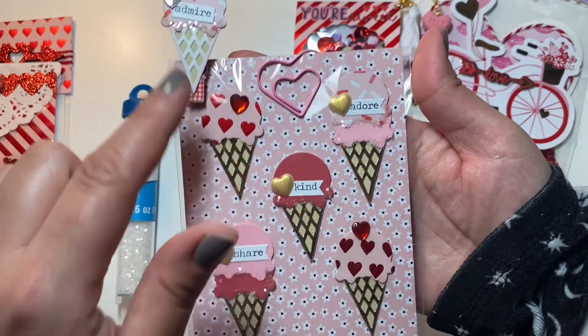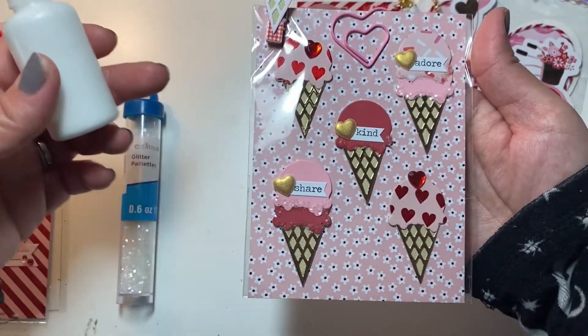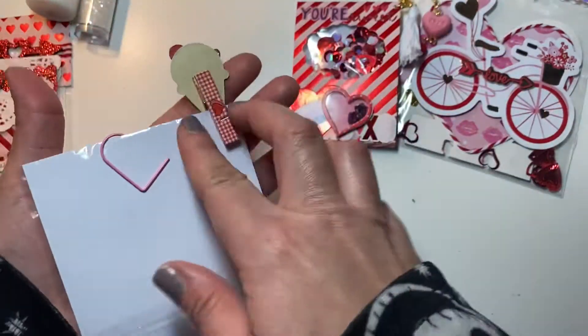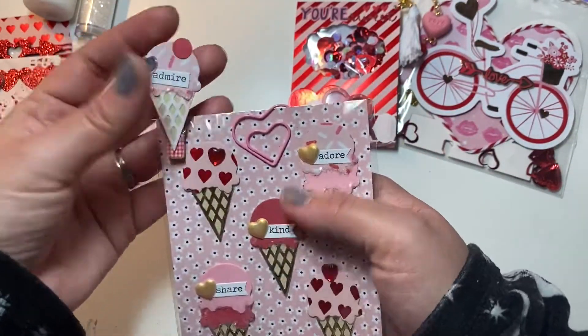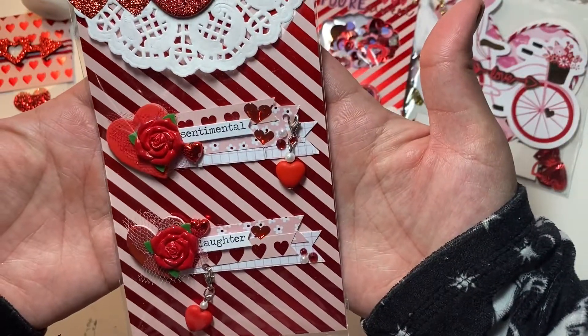I used this glitter from Michaels to glitter up the bottom portion of the ice cream — I'm not sure if I did it on all of them. I used some glue from my stash that dries clear; it's called Hercules glue. I love that glue so much — it doesn't warp the paper or anything like that.